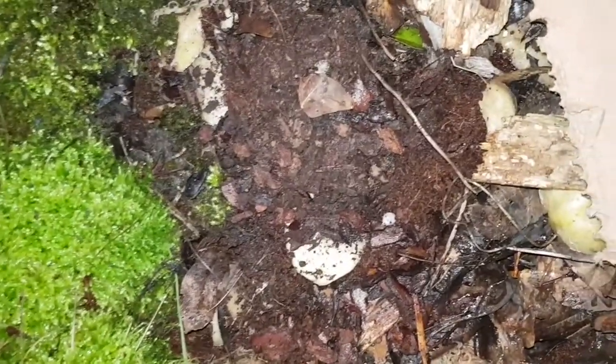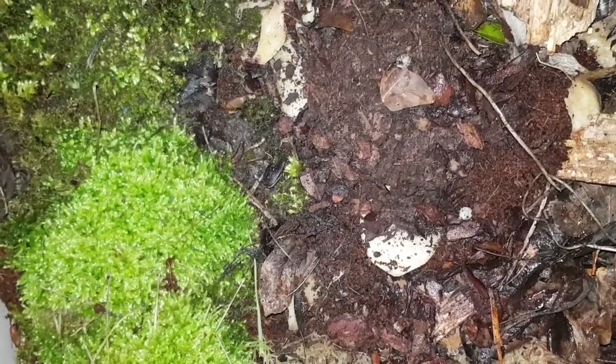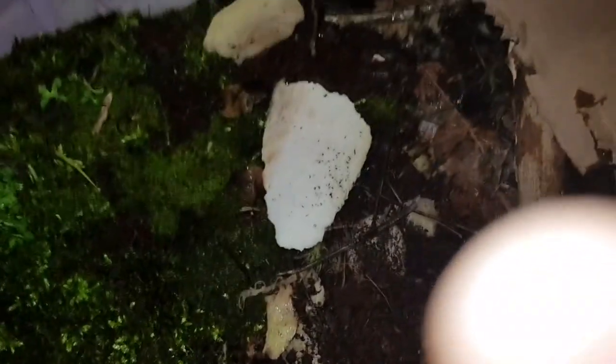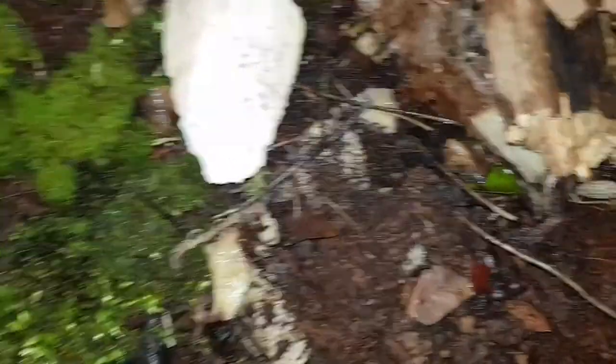I've noticed a few spiders living in here. They'll probably die off, but it'd be good if they survive because in the summer we're going to get fruit flies and they'll help keep that down. That was episode two — I hope you enjoyed it. If you have any questions just leave them in the comments and I'll see you in the next one.